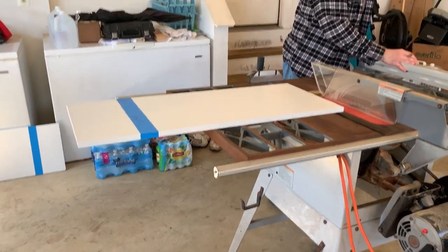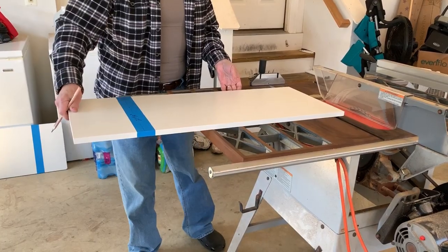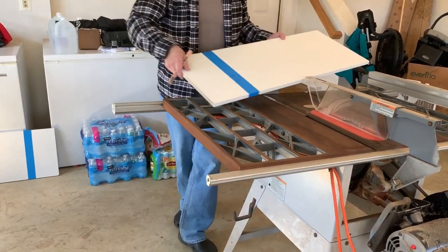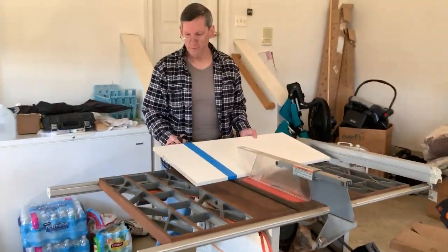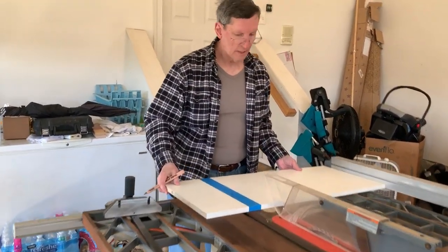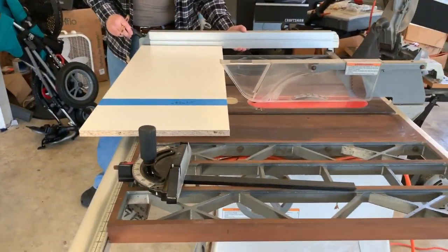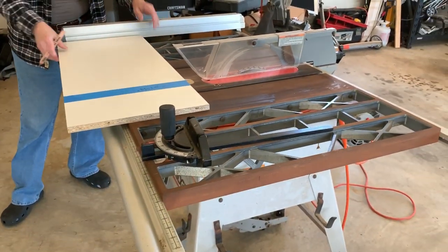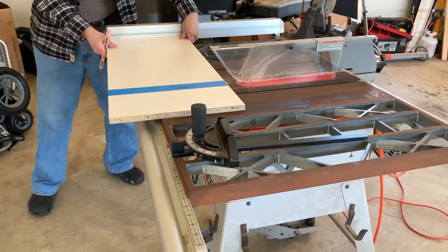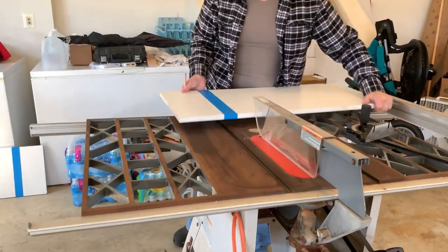Haven't used a saw in a while. The fence on this usually is really good if you've got enough. Although it's too long for the fence — that's a problem. Just too long. What I could do is turn it around the other way, which I'll do when I have the line.